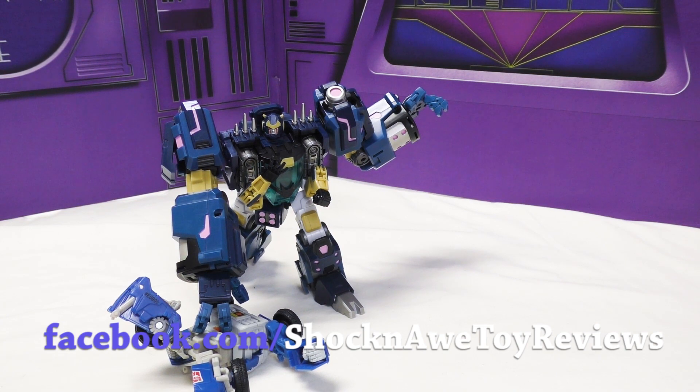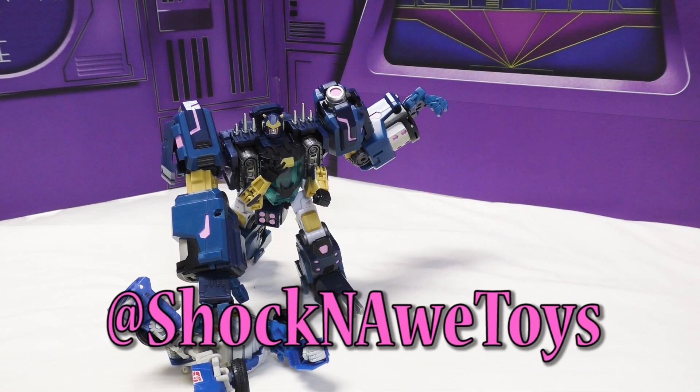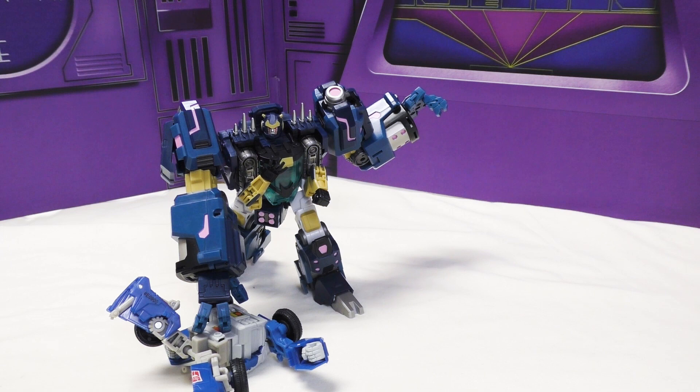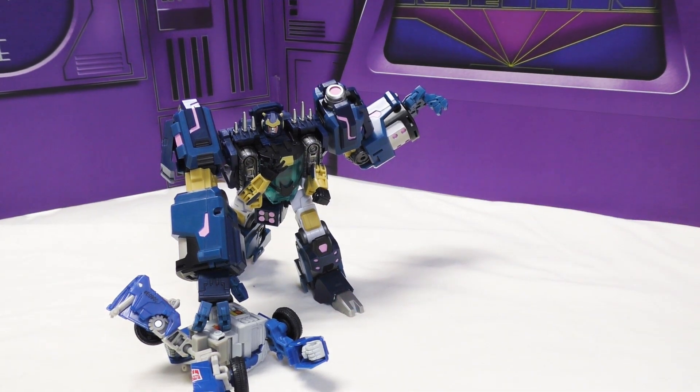Better versions may be coming - that's debatable because I haven't seen it yet. I can say this is the best one out because it's the only one out. I bet the upcoming version will have more paint, but not necessarily better paint. Let us know in the comments - does the size of a toy make it better? I would say no. Like, subscribe, comment below, thank you for watching, and buy the toy if you like it.